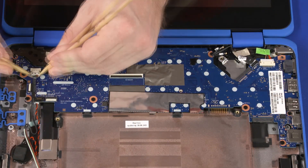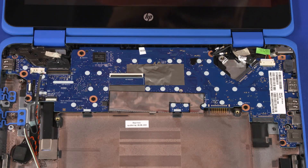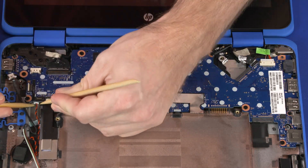Disconnect the speaker cable from its connector on the motherboard. Disconnect the RTC battery cable from its connector on the motherboard.